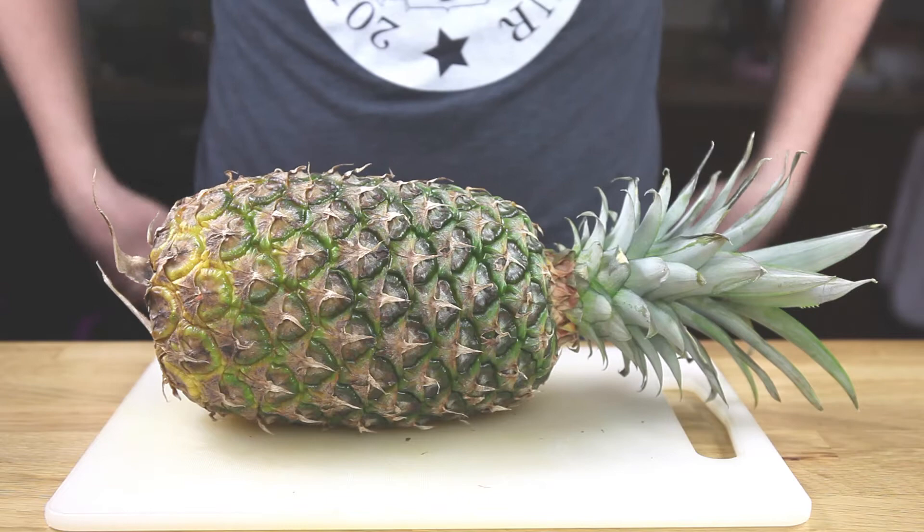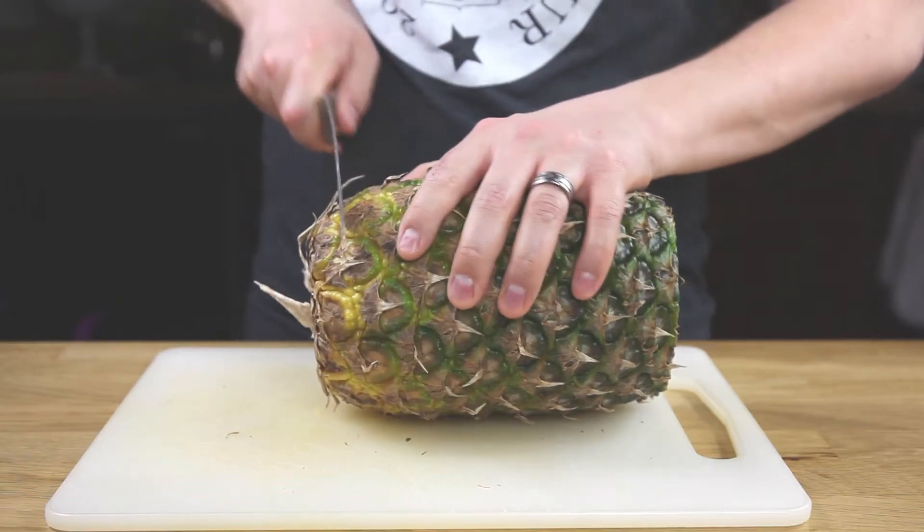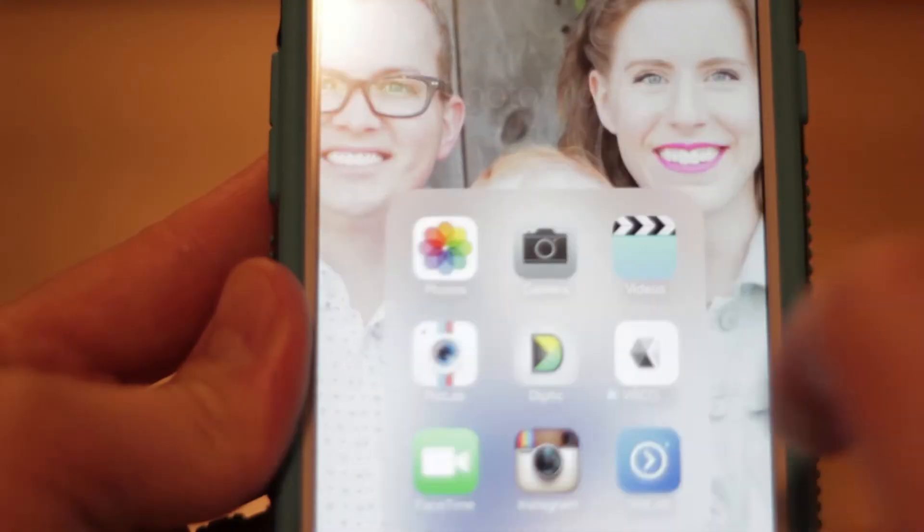Cutting a pineapple is actually quite simple if you know what you're doing. First, you're going to grab that pineapple, lay it on its side, take a nice large knife, and cut off the top and the bottom. Grab that top and bottom, stack them on top of each other, and take a picture.